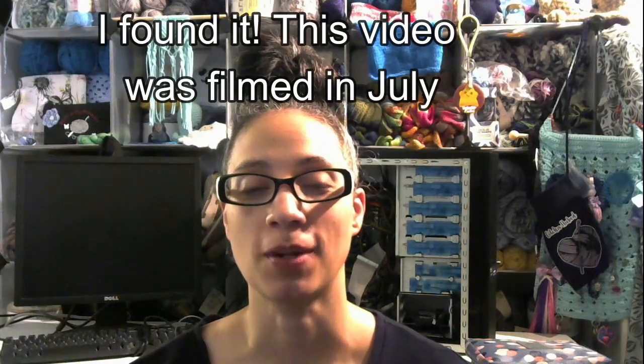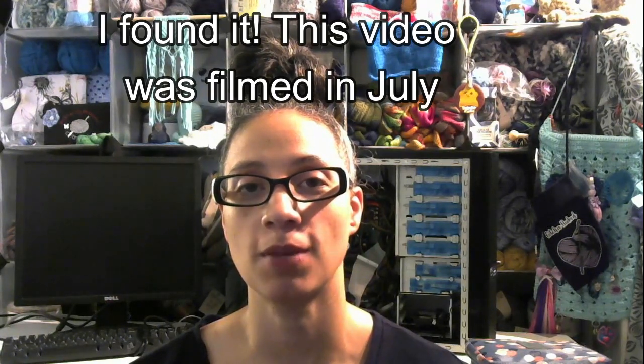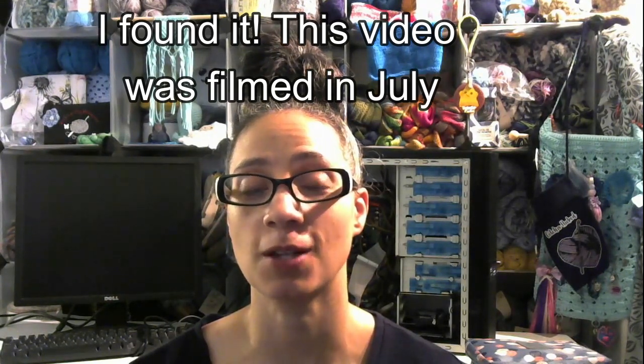Hello and welcome to my channel Distinctive Crochet. My name is Priscilla and I would like to thank all my new subscribers for coming to check me out, and all my return subscribers for spending some time with me.